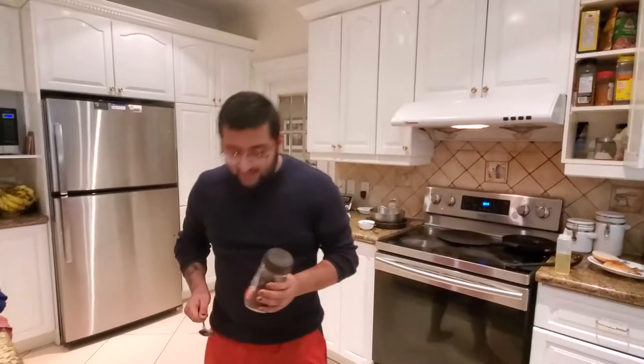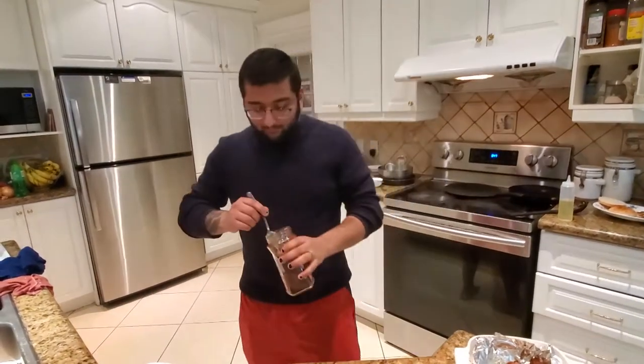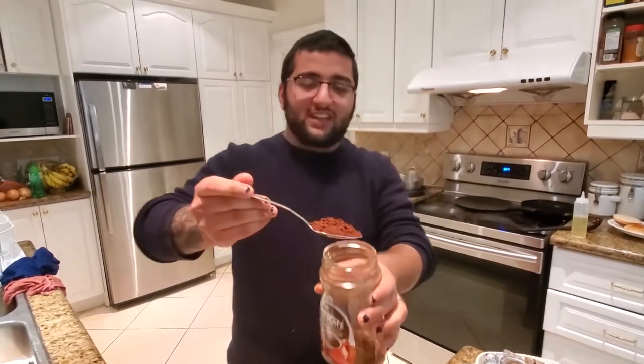Light hack time! Hey guys, are you ever very tired but too much of a lazy piece of shit to go and buy a coffee? Have I got a solution for you! Instant coffee mix. So what you're going to do is you're going to open up your instant coffee mix and take a nice little spoon of that instant coffee.